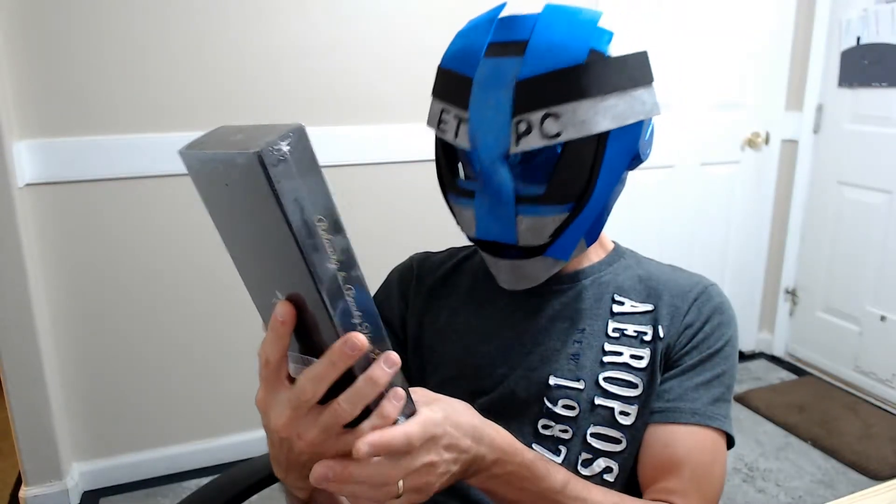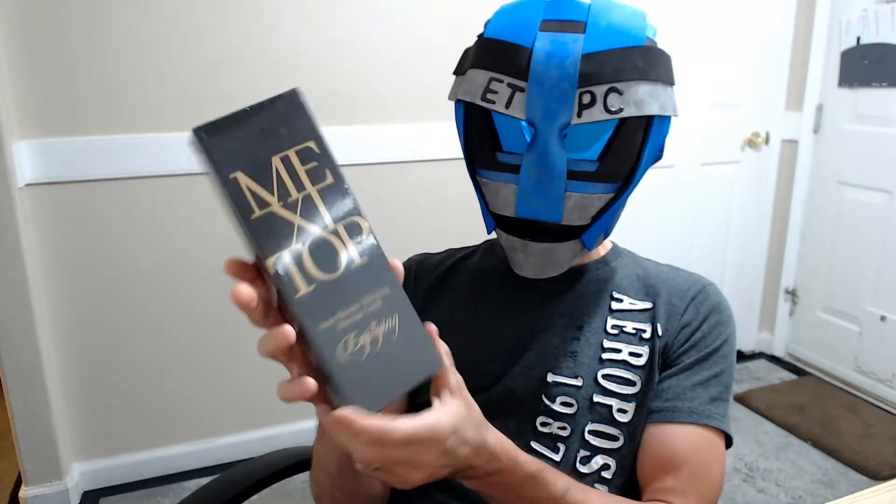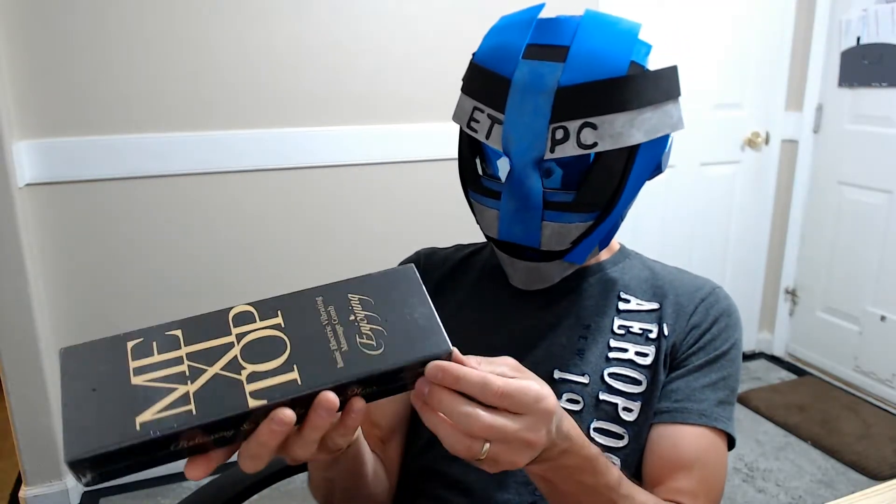All right guys, welcome to another Amazon product unboxing. What do we got here? It's an electric scalp massage comb with vibrating ends for headache. Hair loss solution, stimulates circulation — it has all these claims.